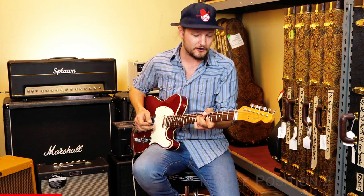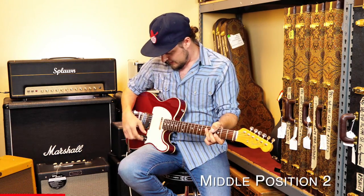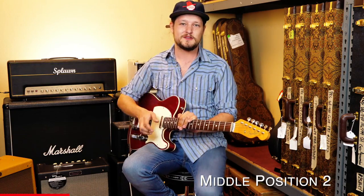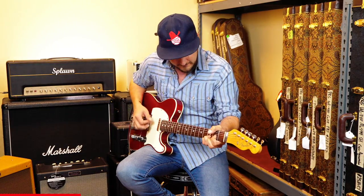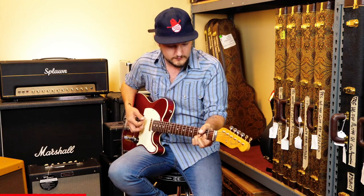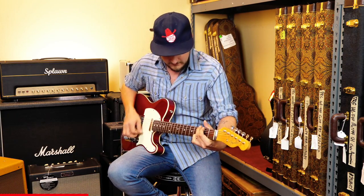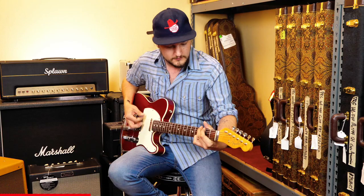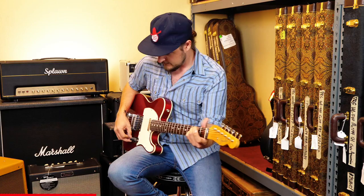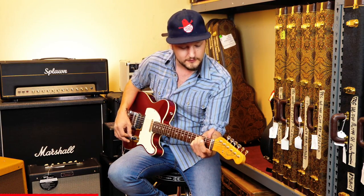Now we have them in parallel, so you'll have both pickups running right next to each other. This is the standard sound that your ears are used to hearing every time you hear a Strat, Tele, or middle position on a Gibson. Anytime you hear those two pickups together, it sounds really familiar.